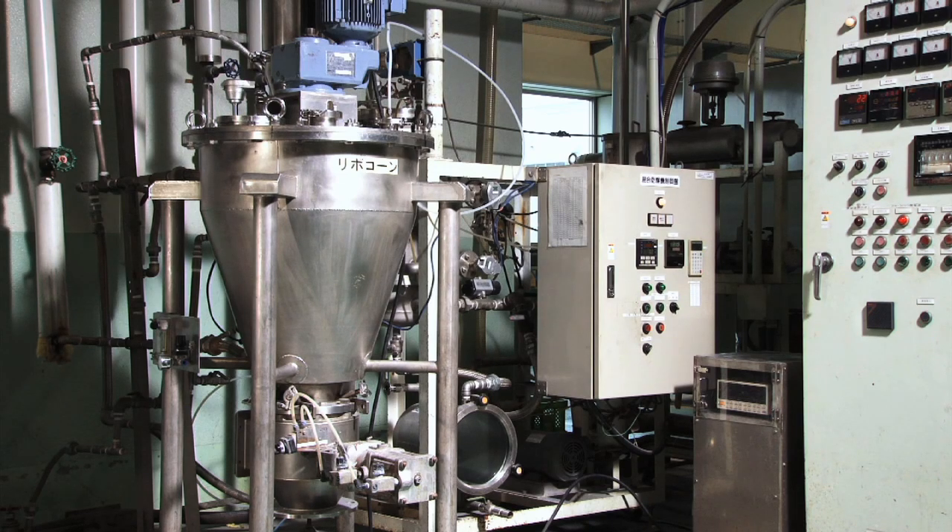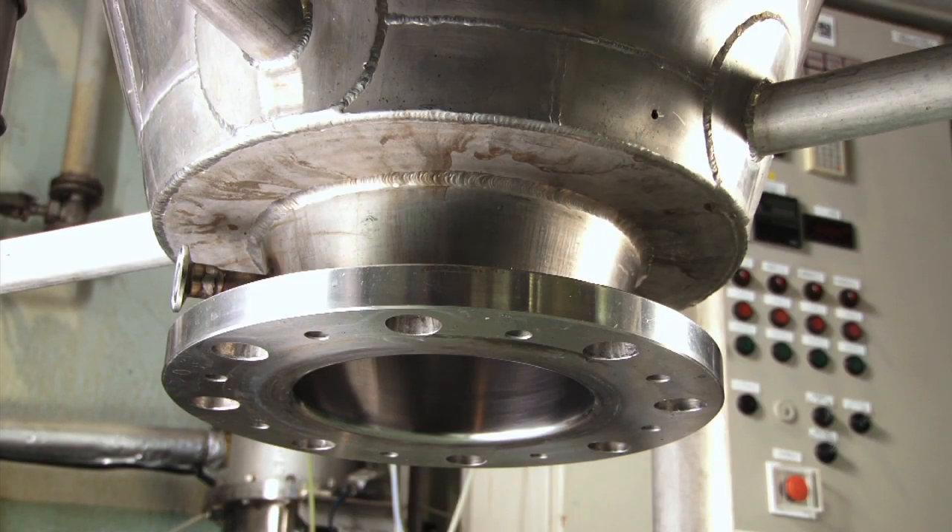The entire mixed or dried product is released through the discharge valve at the bottom of the container.